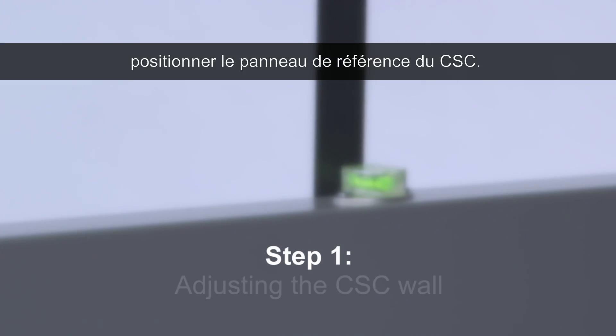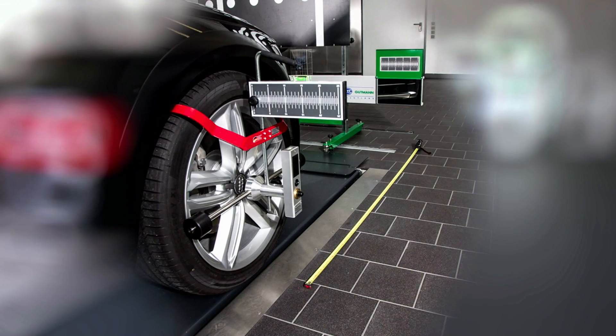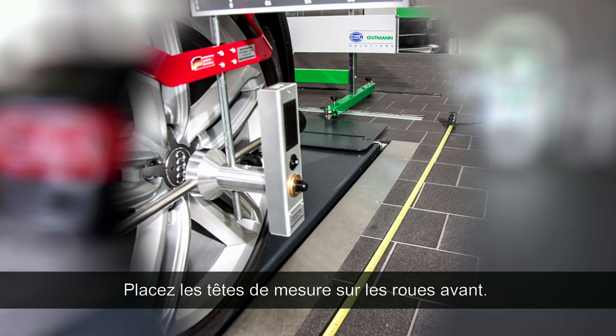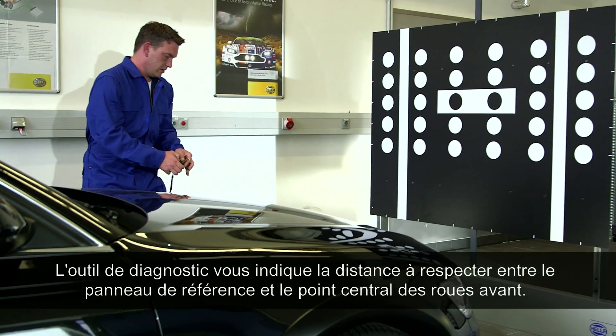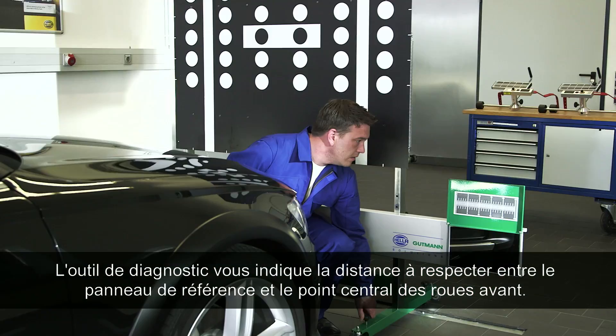Step one: adjusting the CSC wall. Place the wall in front of the vehicle, then place the measuring heads on the front axle. The distance from the middle of the tire of the front axle to the reference panel must be adjusted based on the information from the diagnostic tool.